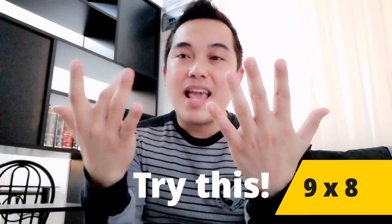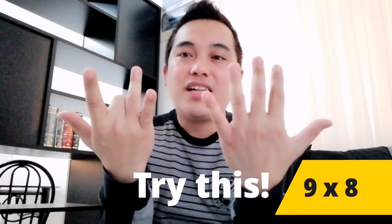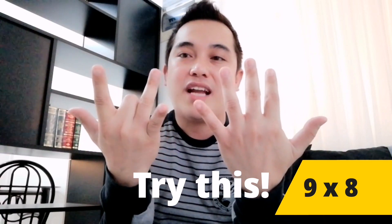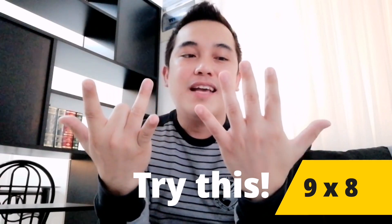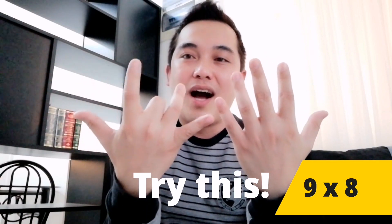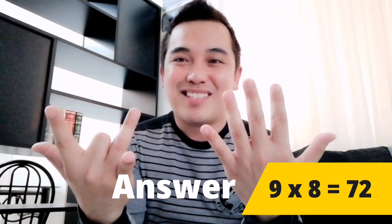So that's very easy. Another example: 9 times 8. This one is the 8th finger — you just have to fold this one. Then count the remaining unfolded fingers. From this side, before the folded finger, you have 1, 2, 3, 4, 5, 6, 7. And here you have 1, 2. So you have 7 and 2 — therefore, 9 times 8 is 72. So that's very easy! You can also share this one with your other friends.